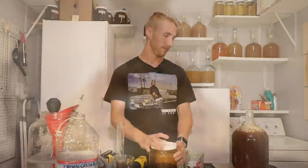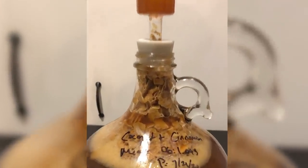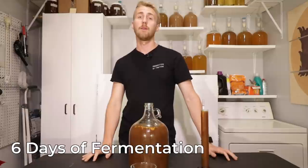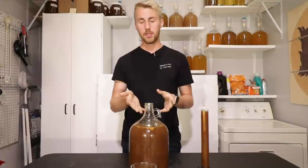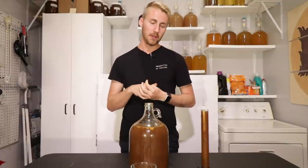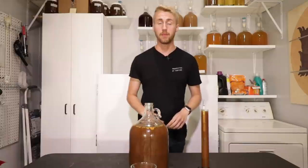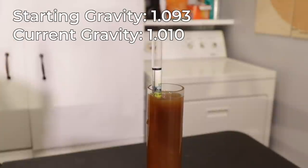I was definitely right about the coconut chips — they're all piled up in there. It has been six days of fermentation total. This thing kicked off and started going really quickly and efficiently. The coconut chips really tried to come out of the top during vigorous fermentation, but we are now at a good point. It started at 1.093 and our new gravity reading is 1.010.